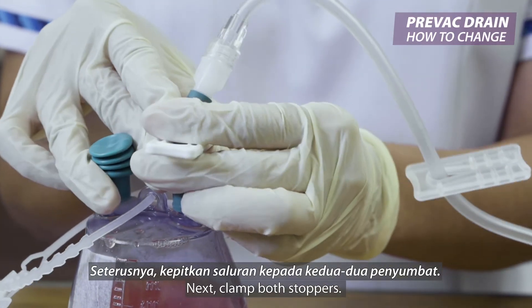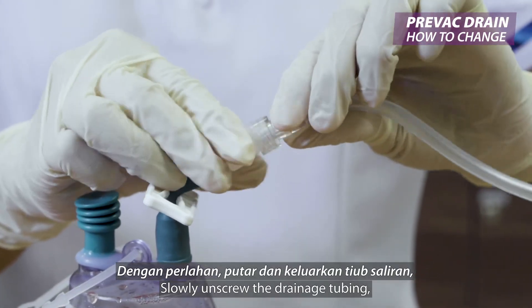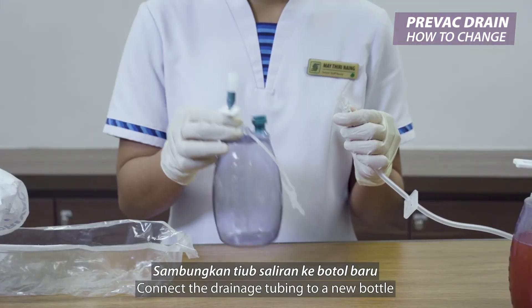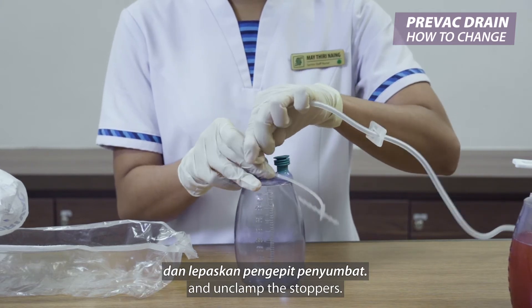Clamp both stoppers. Slowly unscrew the drainage tubing and cleanse with an alcohol swab. Connect the drainage tubing to a new bottle and unclamp the stoppers.